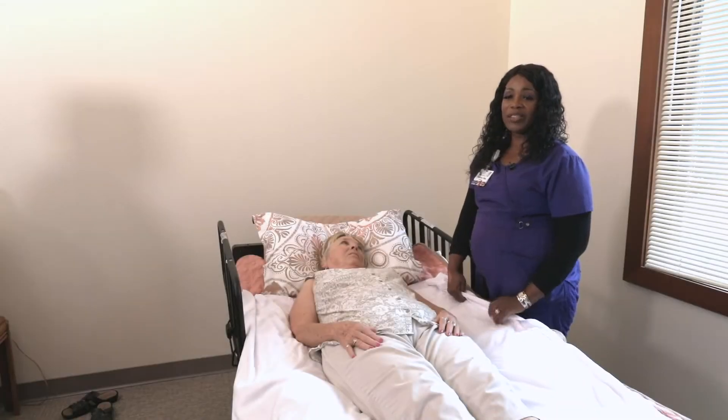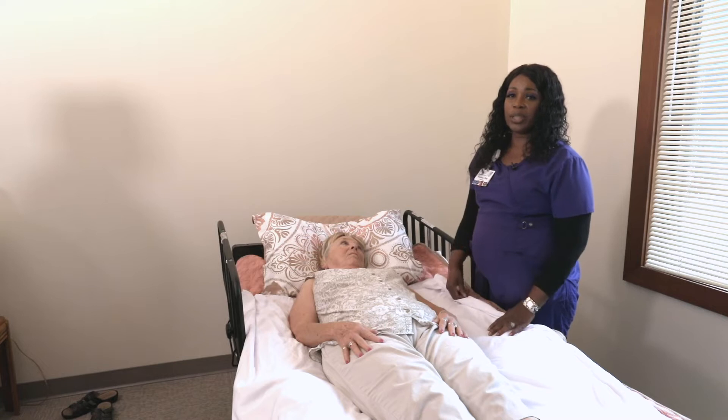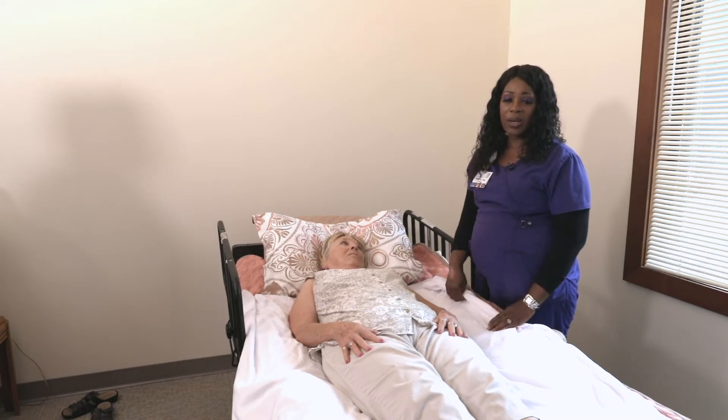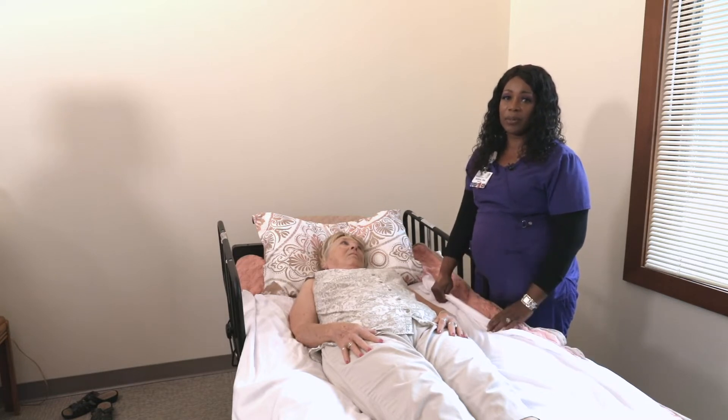We're going to be doing a two-person lift — a sheet lift. This lift is designed to pull a person up in bed to get them more comfortable, whether their feet are touching the bottom of the bed or they're getting ready to eat, just to make them more comfortable.